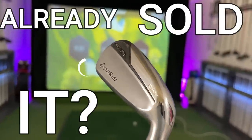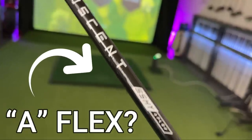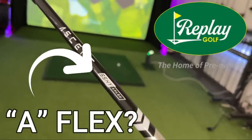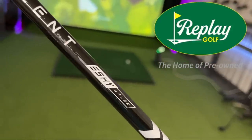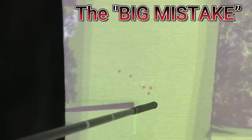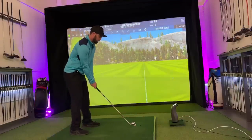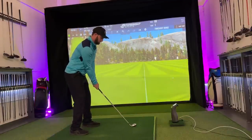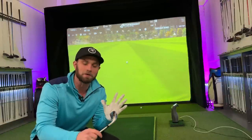Why has someone already gotten rid of their brand new driving iron? One of my guilty pleasures when in Replay Golf is finding very unusual builds of equipment, then trying to figure out why someone who would have spent upwards of £200 on one club within a year or so decided to get rid of it — and to give you my reasons why I think this club didn't work, and hopefully stop you making the same kind of mistakes.